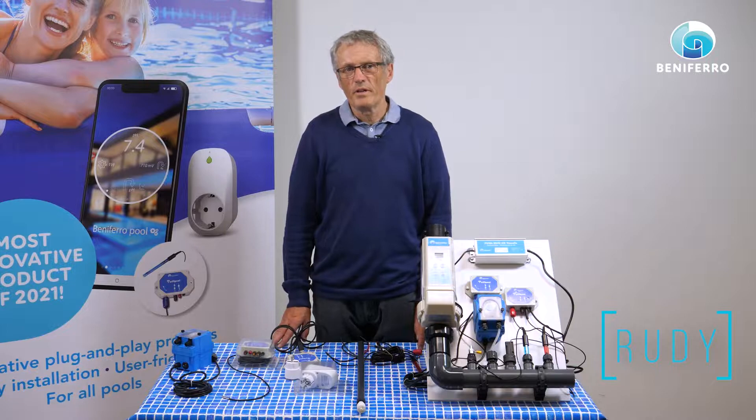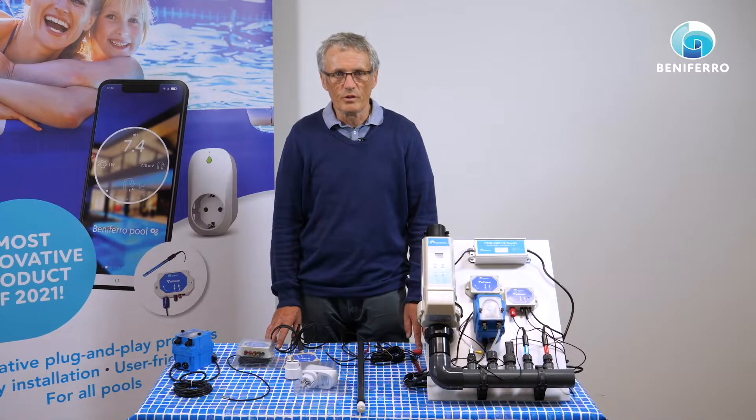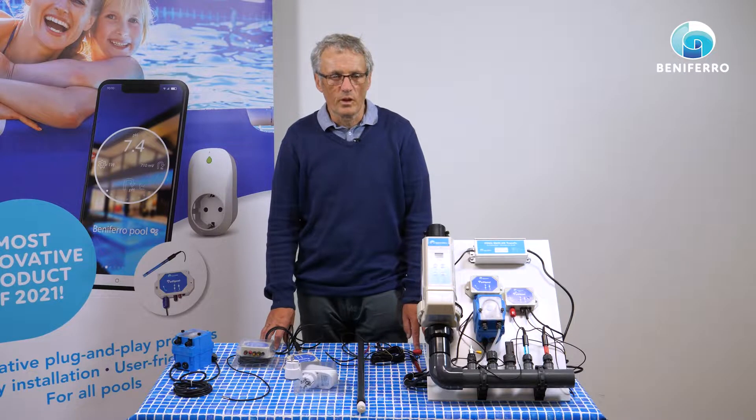Hello, I'm Rudy from Benifero plug-and-play products. With Benifero we have developed a Wi-Fi pool control system. With this system you can read the values of your pool and you can steer and control your pool. The system is modular, very easy to use and very easy also to retrofit an existing pool.